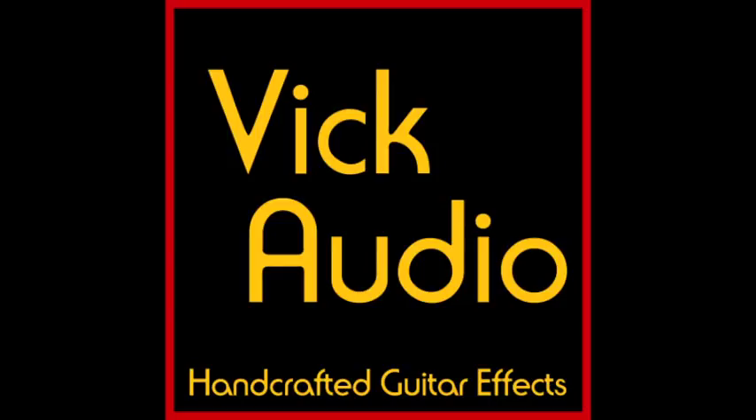Let Vick Audio take you on a guided tour through the history of one of the most famous stomp boxes of all time, the Big Muff. Vick Audio makes several high-quality, affordable, classic reproductions of some of the most famous versions of this pedal.